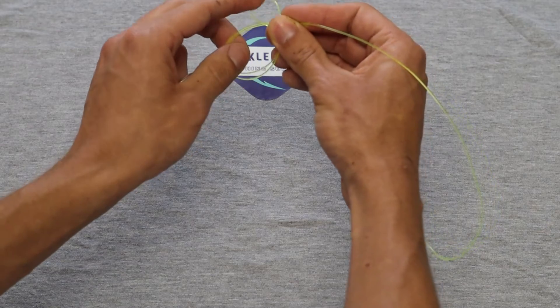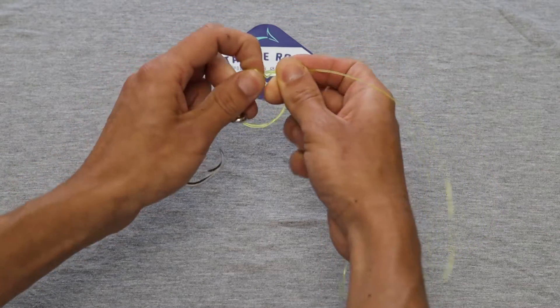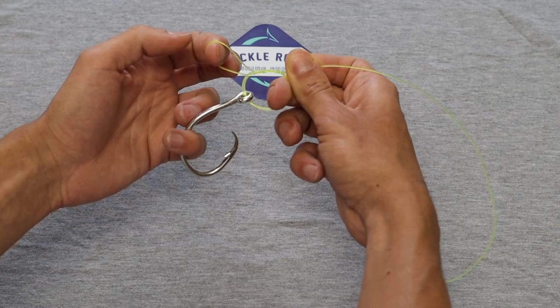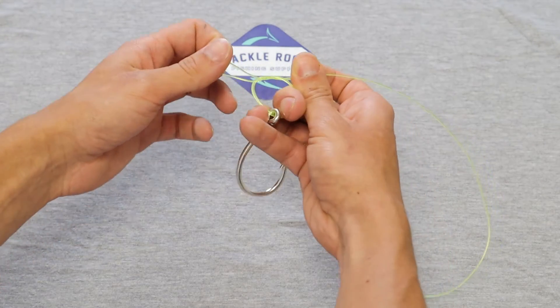We're going to cross it over in front of your tag line and then pull it through with that left hand, so you've got a loop in your left hand while you still have your middle finger in between the loop and your right hand.